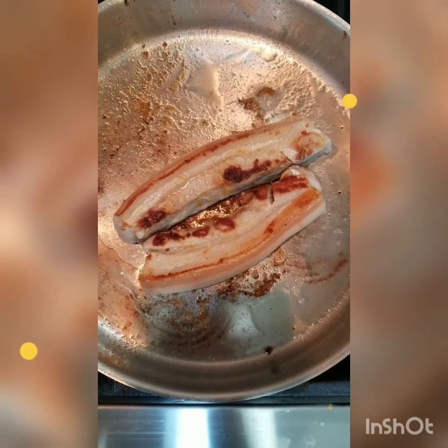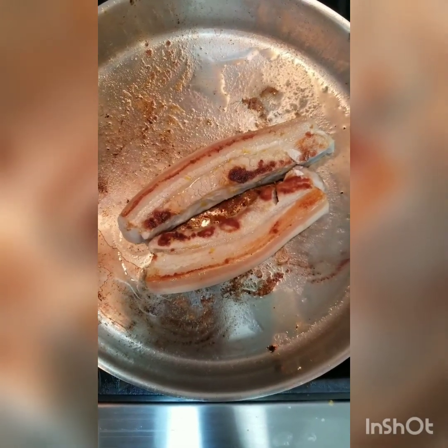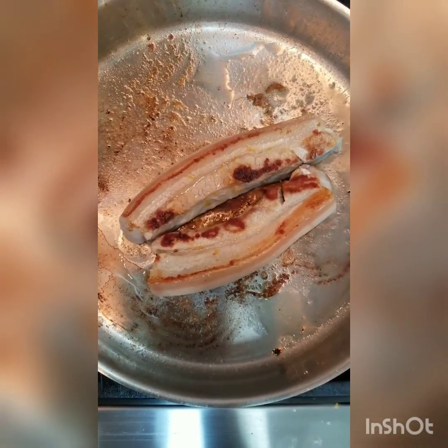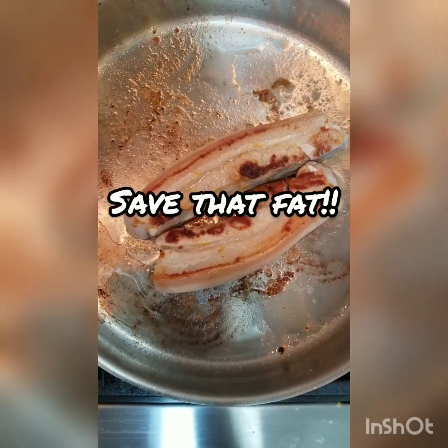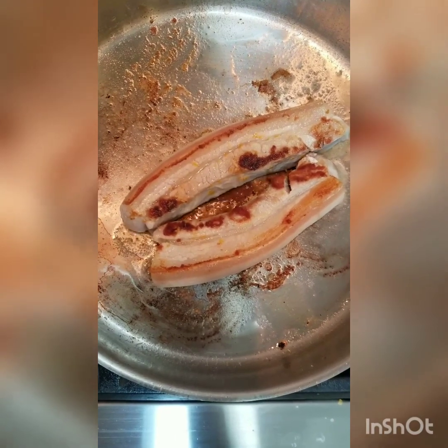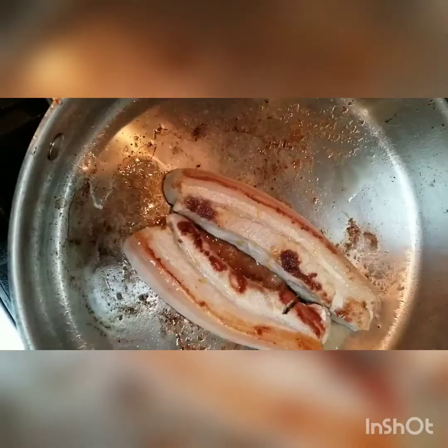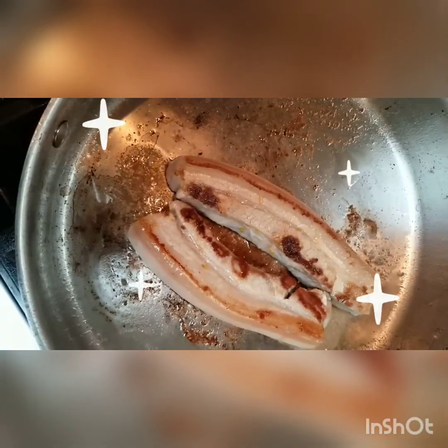I'll take pictures throughout so I can show you the steps and where you want to start moving the meat around. We just flipped the pork belly — this side is starting to release some fat, so we flip it to the other side. You can see all the fat in the pan — all of that came from these two pieces of pork belly. There's still a lot of fat that needs to render, but come on, how can you say no to that?